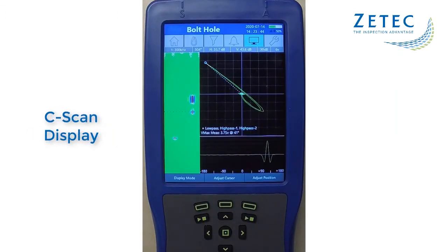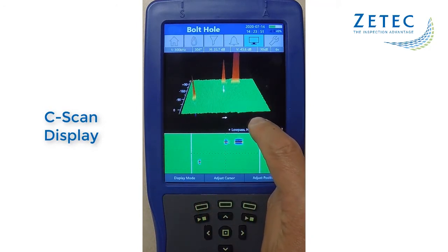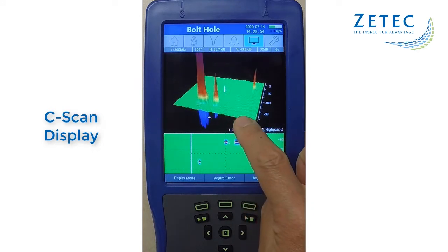In addition to the familiar impedance and sweep displays, the MIS-21C has incorporated a 3D C-scan display, which provides more information about the flaw signal, as well as improving the probability of detection.